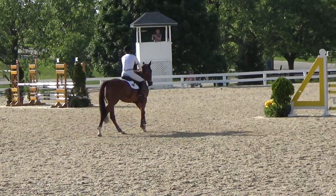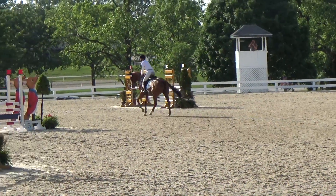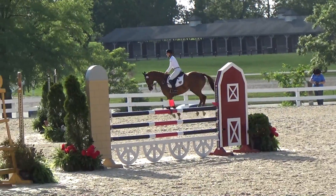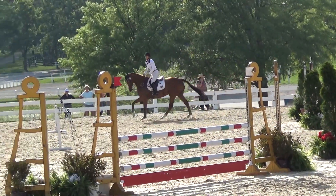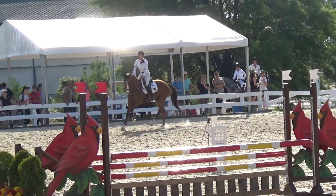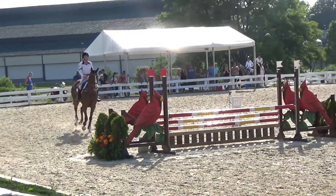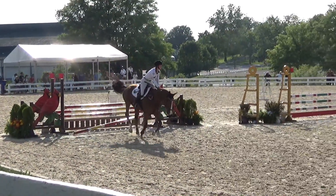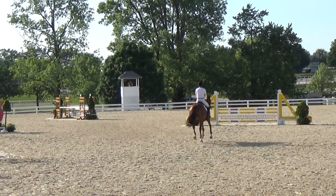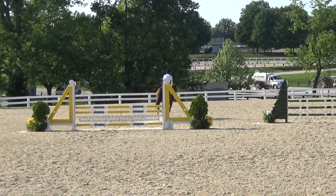Heading into the show jumping I had a bit of a plan. I was a little concerned about him being casual — that's what I've been working on a lot with the show jumping. I come to the first fence, I see a pretty good distance, and I want to make sure I have him on his hind end, so I'm stretching up tall. And of course he whacks the snot out of it. So I sat him on the hind end.